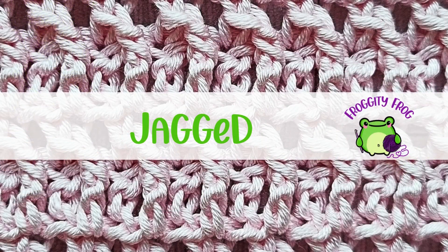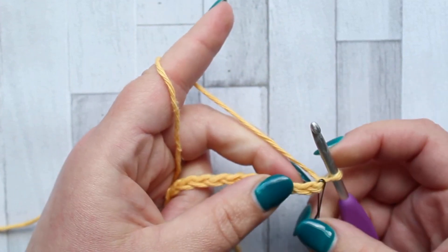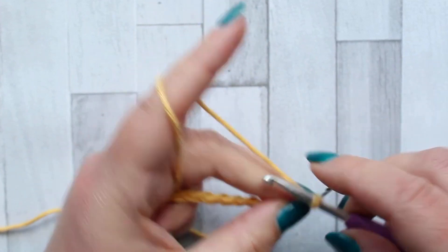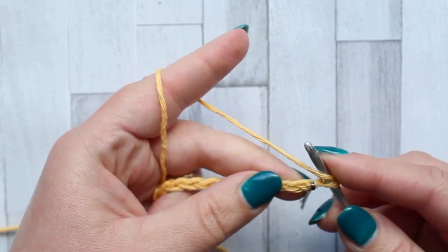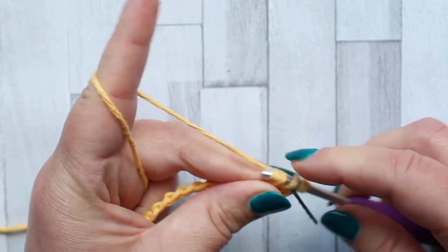To start this stitch you're going to need a foundation chain in multiples of two, plus two for your turning chain. To start the jagged stitch we're going to make a double crochet in the fourth chain from the hook, so the turning chain counts as your first stitch.